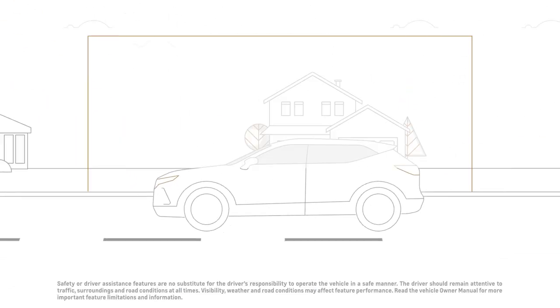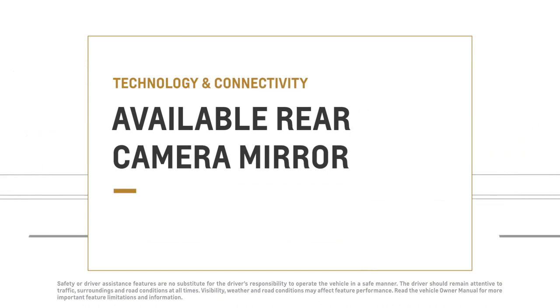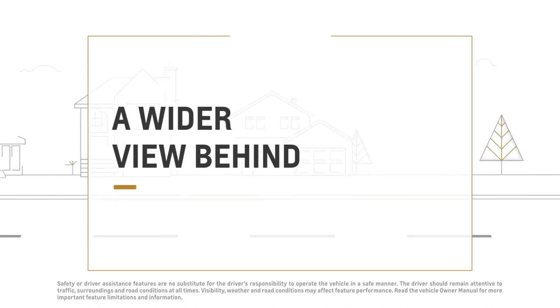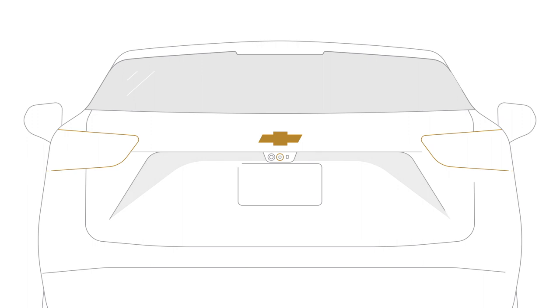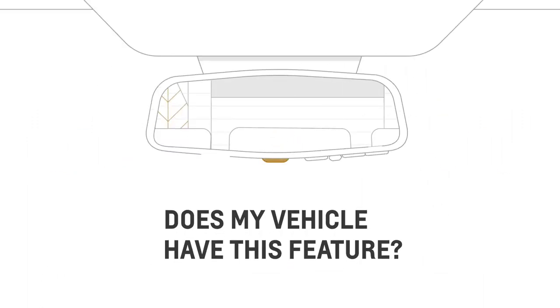With the available rear camera mirror, the mirror inside your vehicle gives a wider, less obstructed view of what's happening behind you while driving compared to a traditional rearview mirror. A display built into the rearview mirror shows the view behind your vehicle from a camera mounted on the back of the vehicle. If you can see a tab under the middle of the rearview mirror that switches between mirror and camera views, your vehicle has this feature.